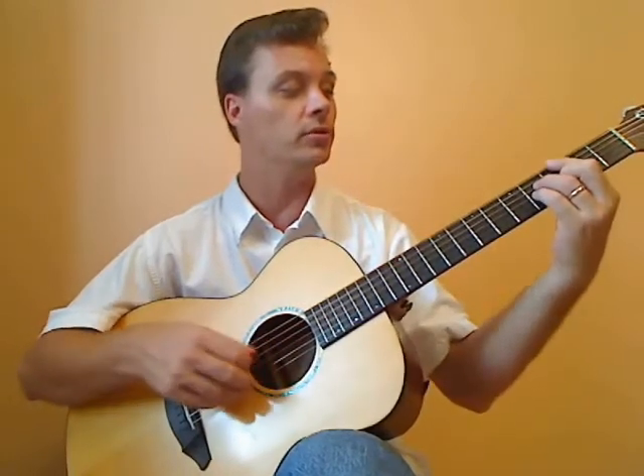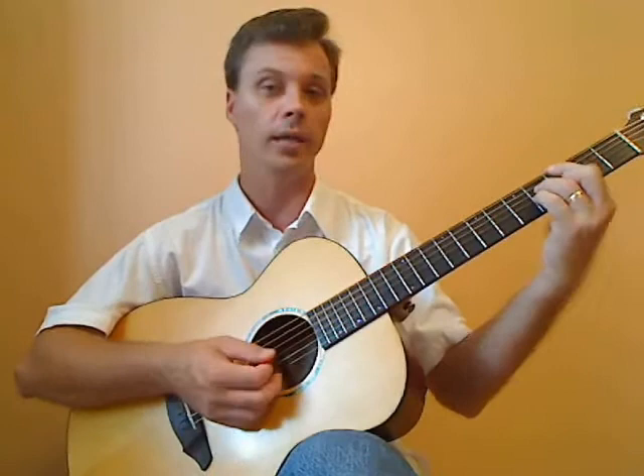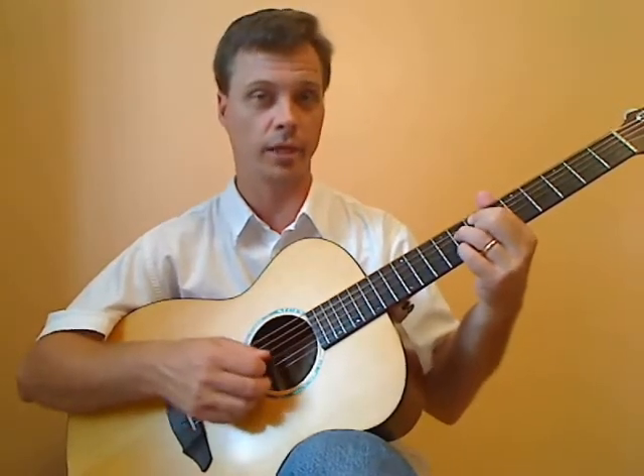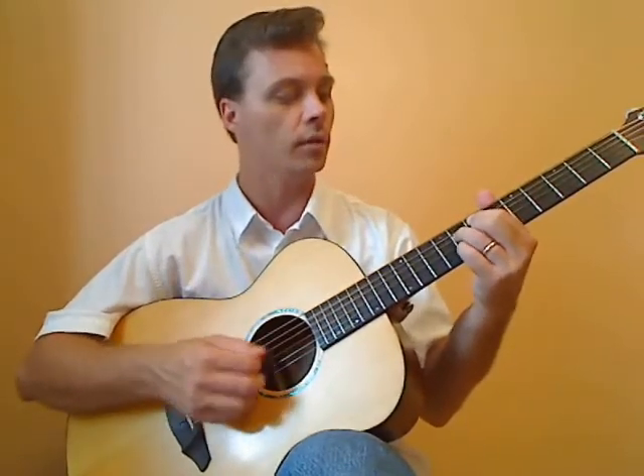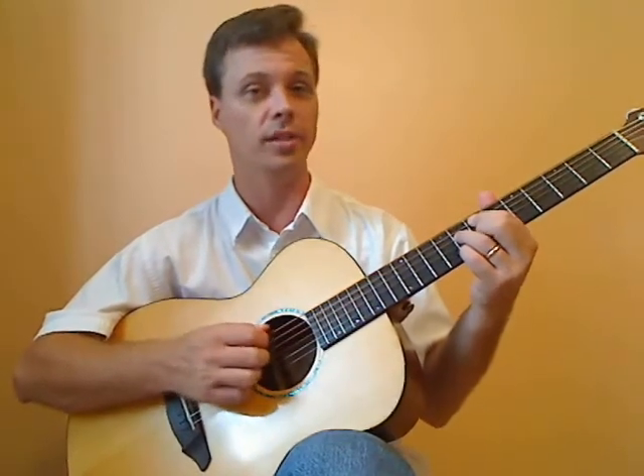So that's the first ending for A. The second ending for A would move to the G major 7 through the other stuff that we had done before, and then we go to C9. I'm using what's called a rootless voicing here — there's no C note in it.